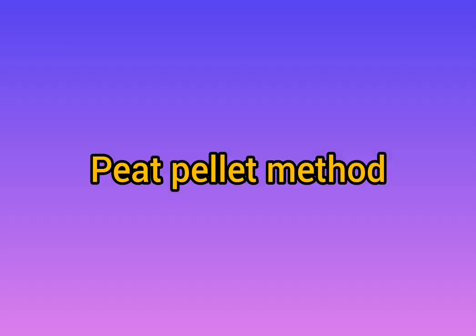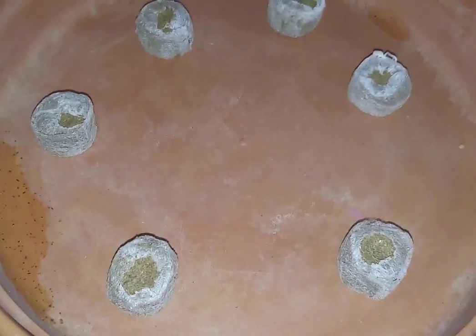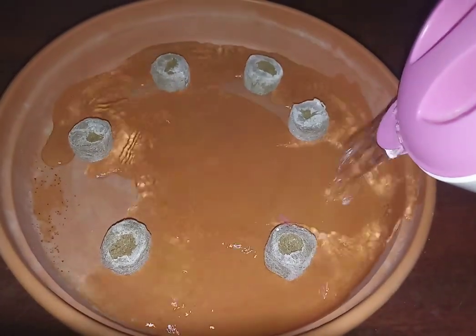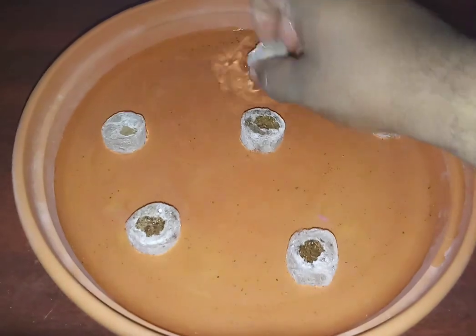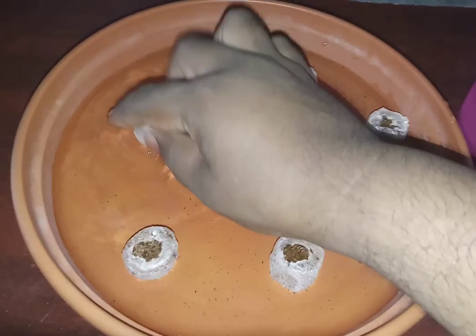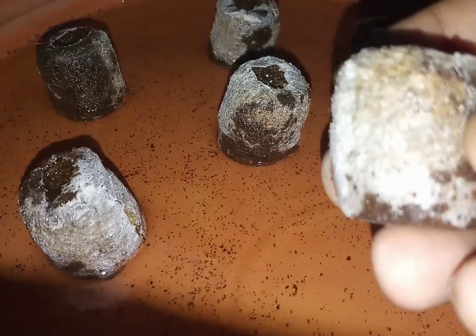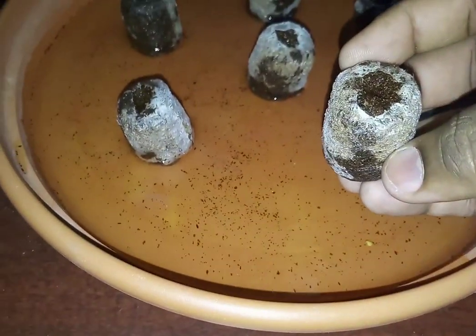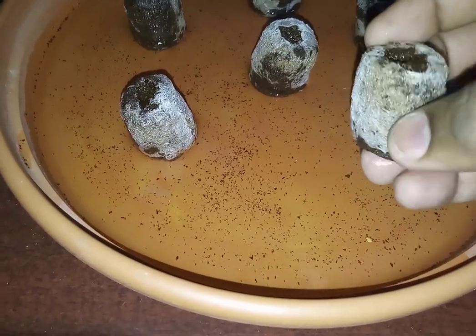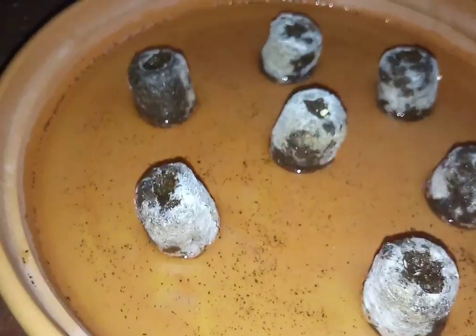Another method of sowing is through peat pellets. These pellets are made from compressed coco peat or sphagnum peat moss. When we add water, they expand by absorbing the water, and then we can sow seeds. Later, once they reach the right size, we can transplant them directly into the soil without removing the peat bag. I prefer to grow tomato seedlings in these peat pellets — once the seedling attains about 5 to 6 inches of height, I'll directly transplant the bag into the soil.